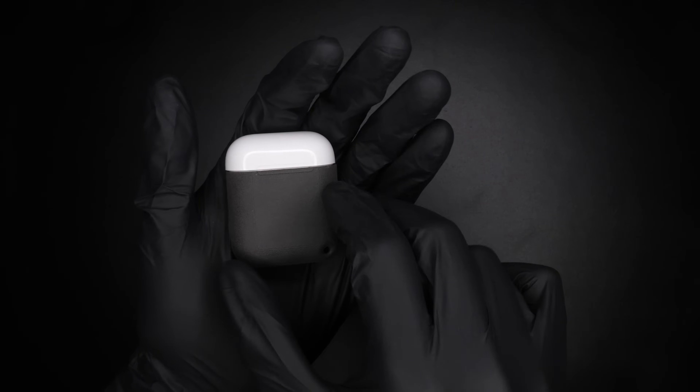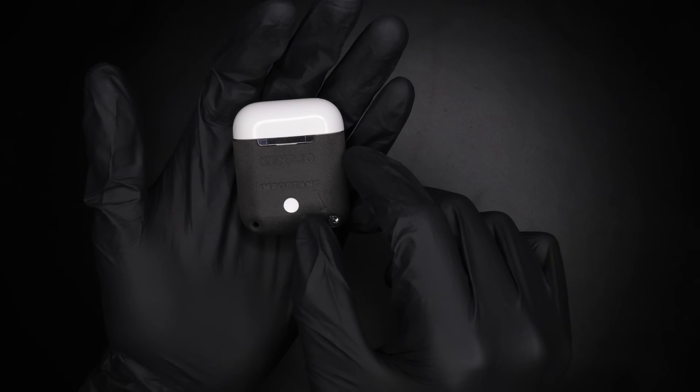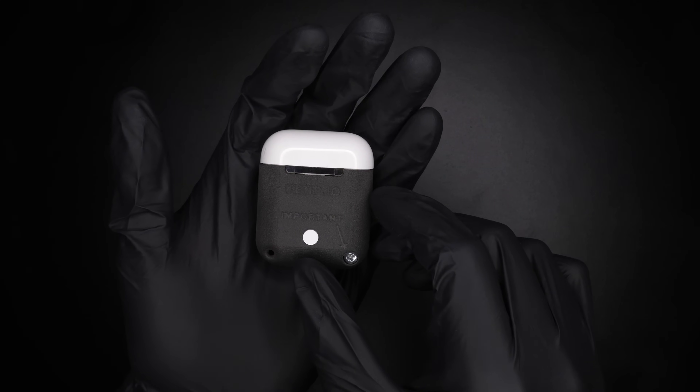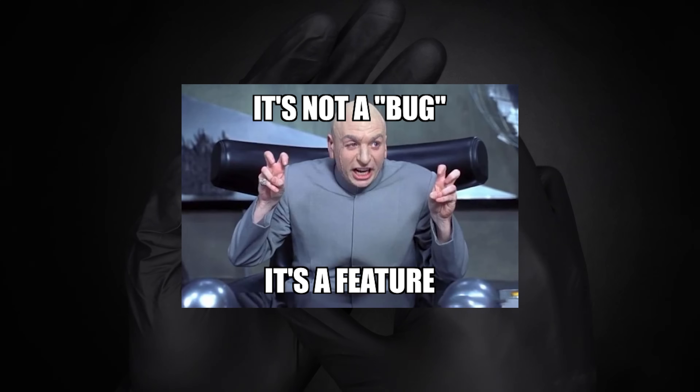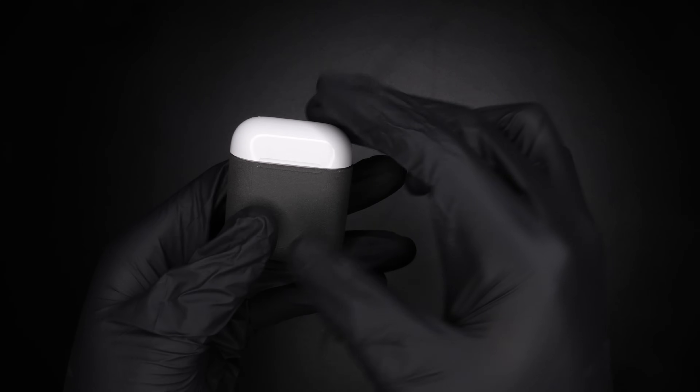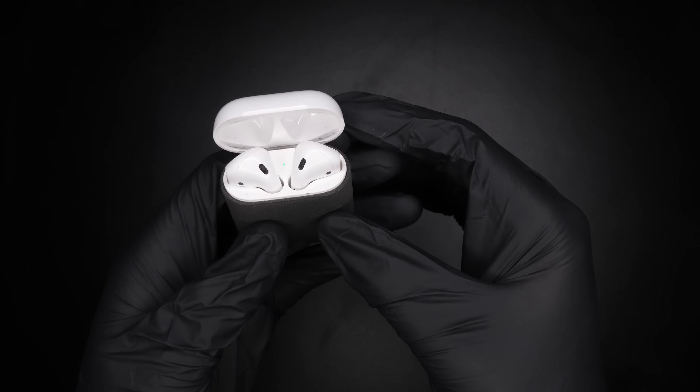Here it is, finally. So let's start with the obvious — the color. Yeah, sure, it's not white, but my printer doesn't print in white. And at the end of the day, I realized it's not a bug, it's a feature. Those AirPods were modified and we're proud of it. It's a statement.